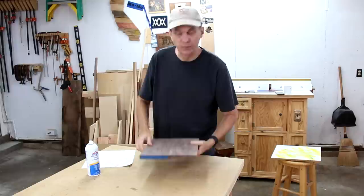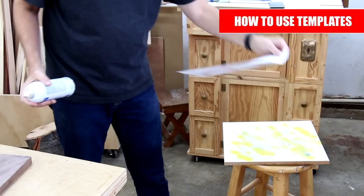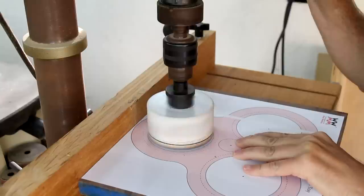After a little bit of sanding to smooth this out, I'm ready to attach my cutting template using spray adhesive. Before I make any cuts, I'm going to mark the centers of each of these circles. To cut out these three big holes, I've got a large hole saw I'll use on my drill press.